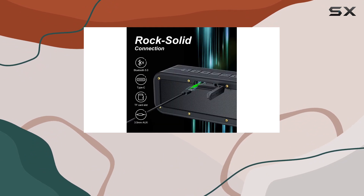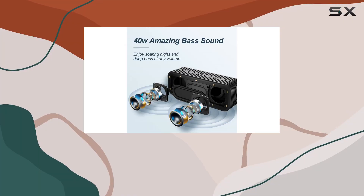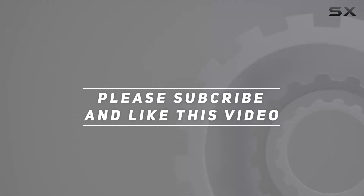If you're in the market for a versatile and powerful portable speaker, the M4 deserves your attention. Check out the video description for the updated price. Thank you for watching this video.